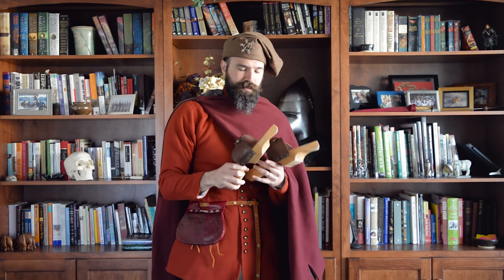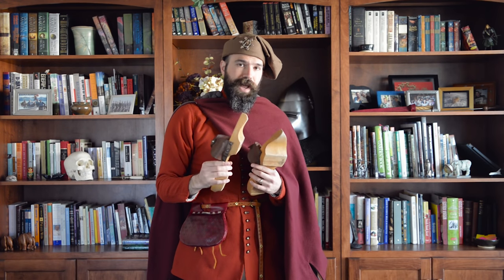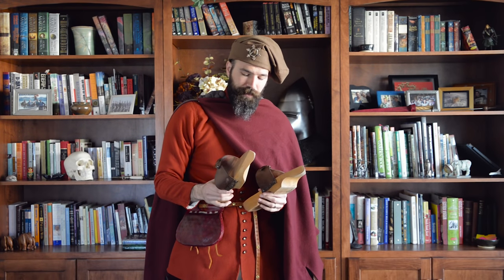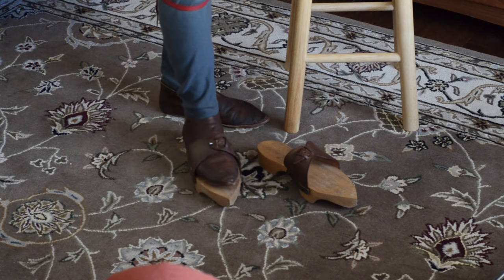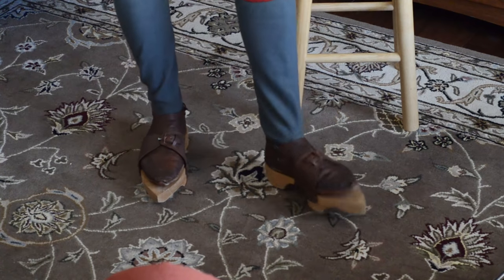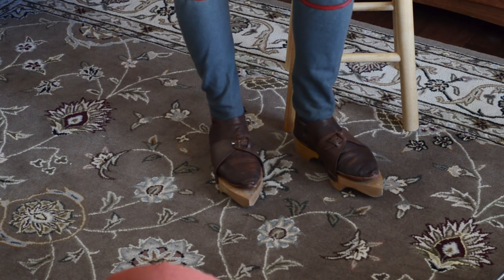If the weather is particularly bad, I could wear something called pattens. These are a pair of my pattens based on a 14th century example. There are a million different styles of pattens — if this is something you find interesting we can talk about those more in depth. These are designed to protect your shoes in bad weather. This particular style just slips on; these don't have any hinges. Now you can see I've elevated my foot, and if I'm walking through mud, water, or wet terrain, the pattens take the brunt of that muck, keeping my feet dry and out of the water.